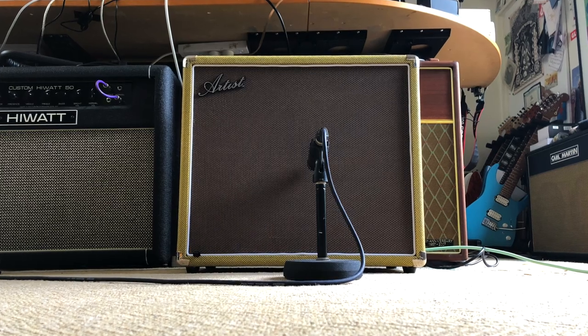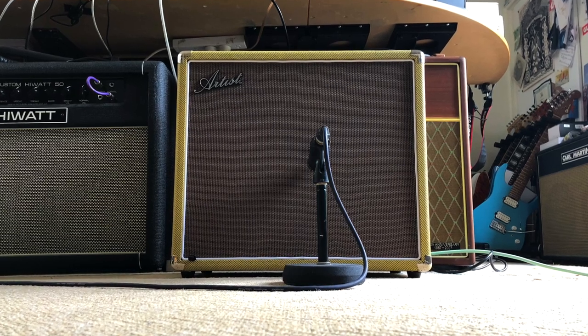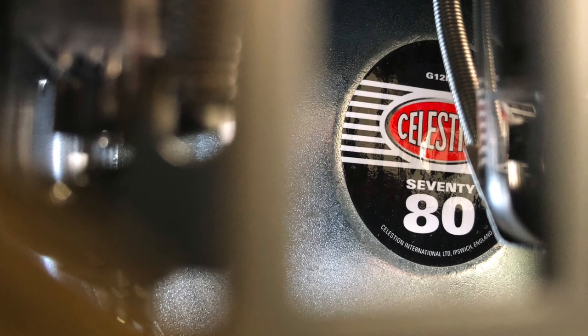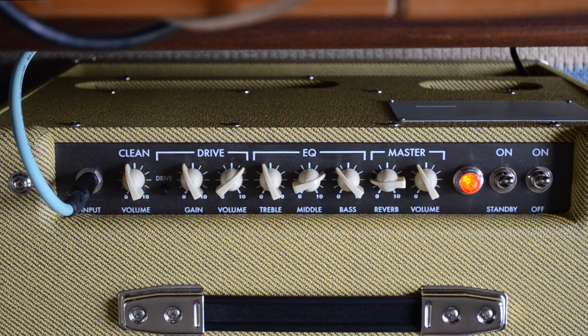It is very loud. I've got it as loud as I can possibly have it in here without my ears ringing — which they are starting to do already. So definitely it is gig worthy. There's a Celestion 70 or 80 speaker in there so it's really efficient. It's got lots of headroom. Let's have a listen to some of these sounds.